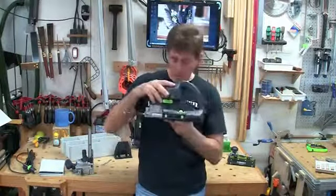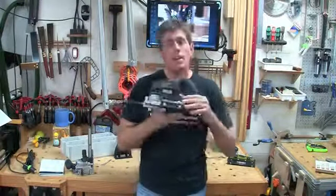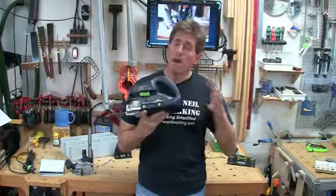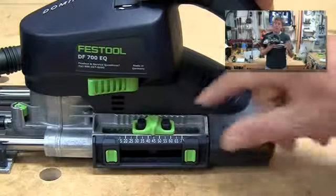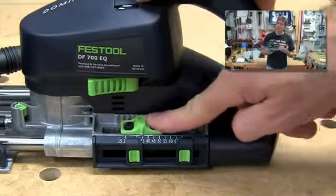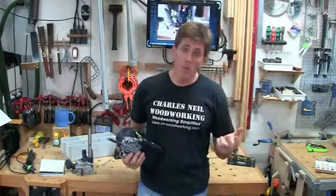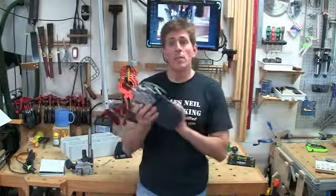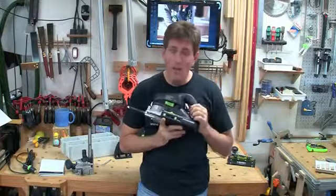Before I put the fence back on, let me cover a couple other parts of the body. Anything that's green is basically something you're going to want to adjust, with a couple exceptions. Here on the side is the plunge depth limit. The plunge depth can go anywhere from 15 to 70 millimeters in 5-millimeter increments — just depress this button and slide it around. They also have two additional buttons that can act as limits, so you can set both extremes and simply slide the slider to either side. This is handy if you're doing offset mortises, where you might put 65 millimeters in one side and 35 millimeters into the other to create a 100-millimeter total.